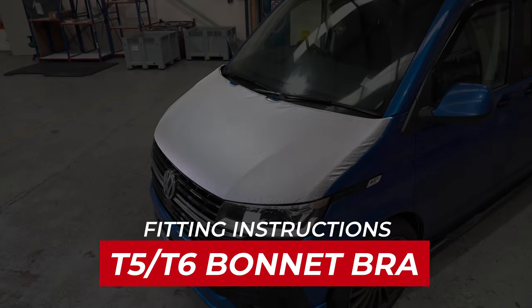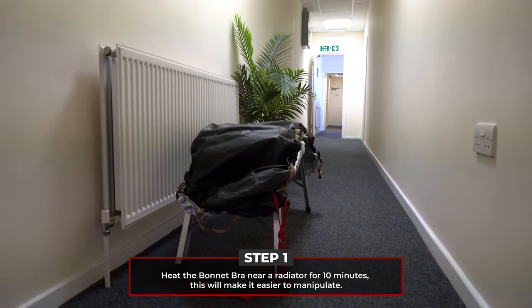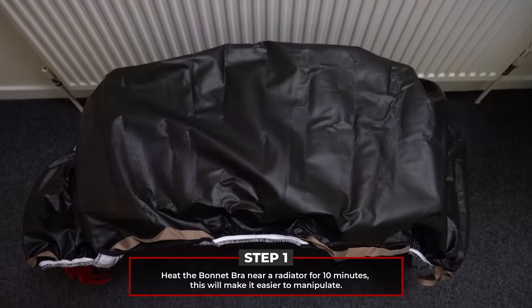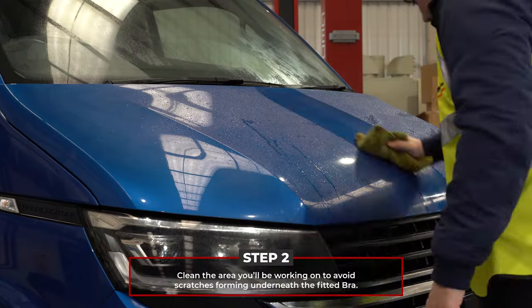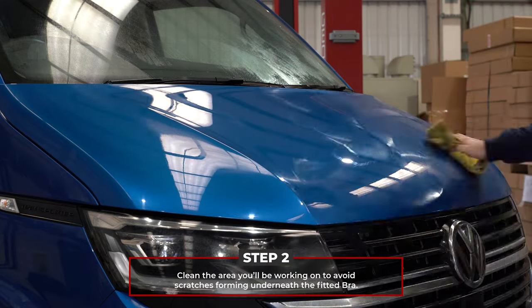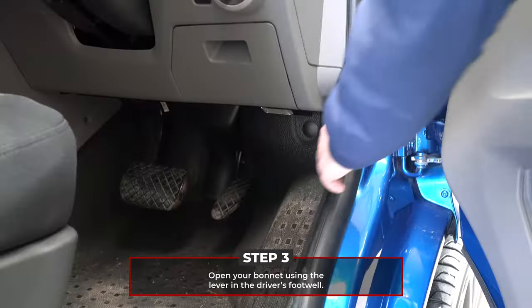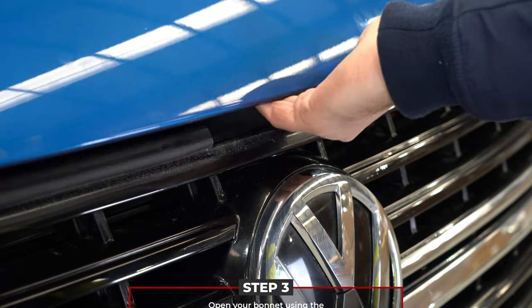Welcome to our T5/T6 bonnet bra fitting guide. Firstly, place your bonnet bra near but not on top of a radiator to get it warmed up — this should make it easier to manipulate and reduce the risk of tears. Clean your bonnet to stop any scratches from forming underneath once the bra is fitted. Open your bonnet using the lever in the driver's footwell. Your bonnet bra is now ready to fit.